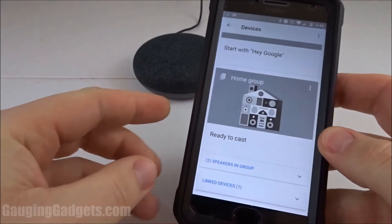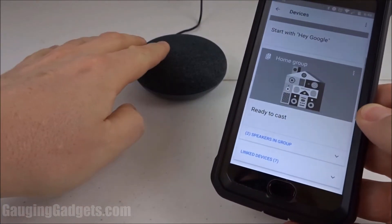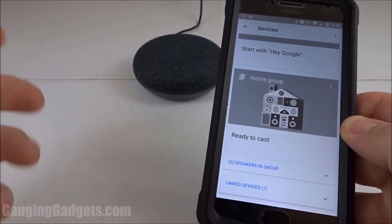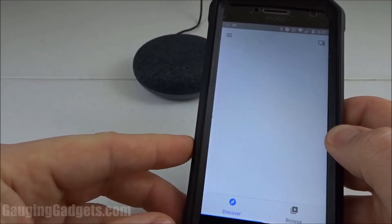Welcome to another Gauging Gadgets Google Home tutorial video. In this video I'm going to show you how to connect to your Google Home via Bluetooth. This can be useful if you have guests in your home that don't have access to your Wi-Fi network but you want to allow them to play music on your Google Home speaker.